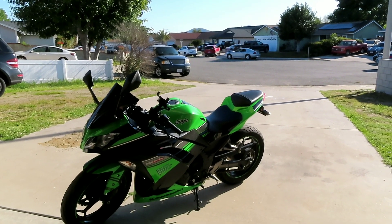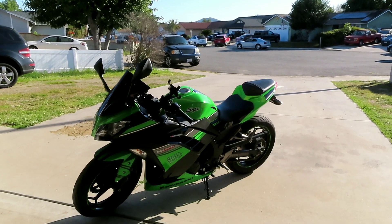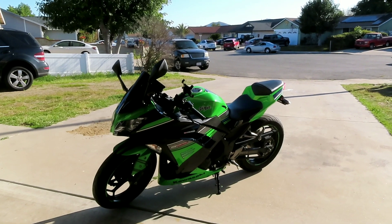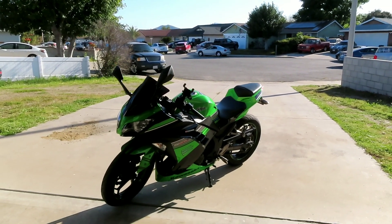I looked up the top speed on this bike and I think they said it was around 115 to 125 mph, which isn't bad. Technically I'm not supposed to be going that fast anyway, but just in case you need to get away from a situation on the freeway, it's nice to have that extra power. I won't really know until I get on the road. Let me know what type of bike you guys have and how long you've been riding. This is a quick video but I'm definitely making more on this bike, so stay tuned, like, comment, and subscribe!